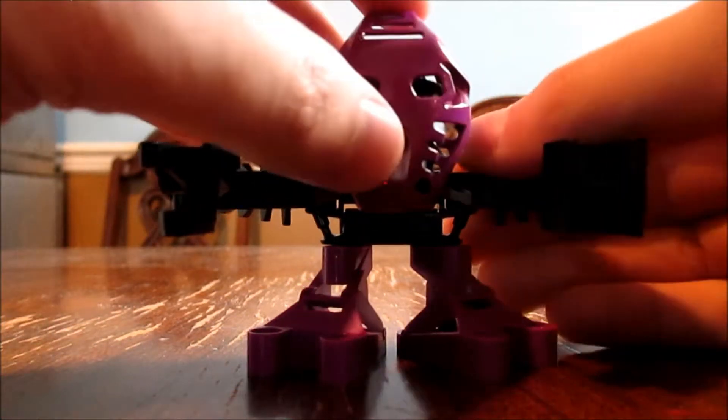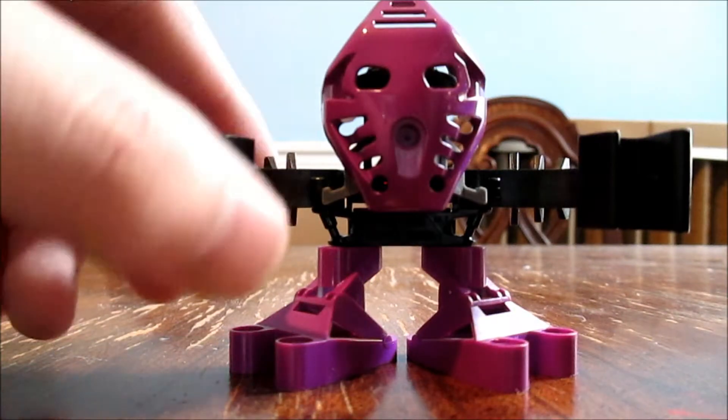Like all Bionicles, he has the mask. This one is the Bikari, which is Black Toa Onua's mask.